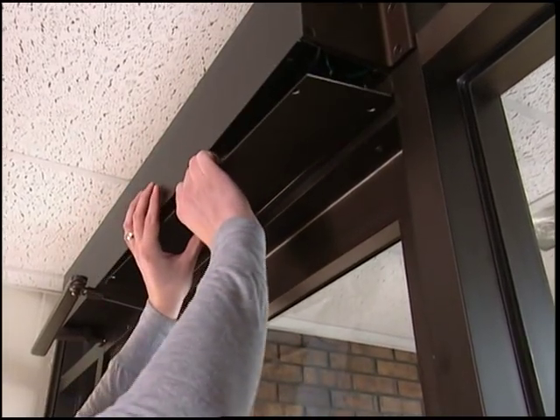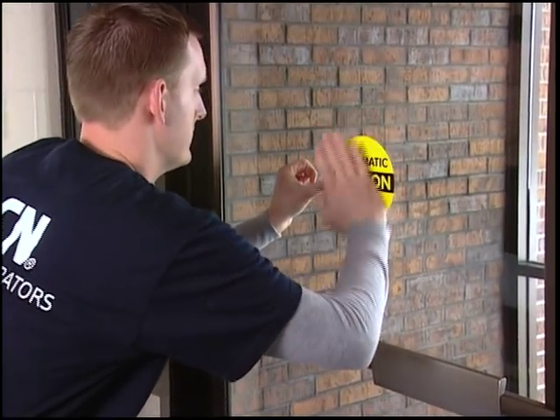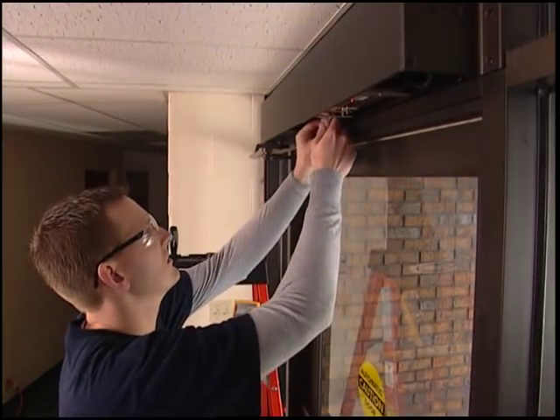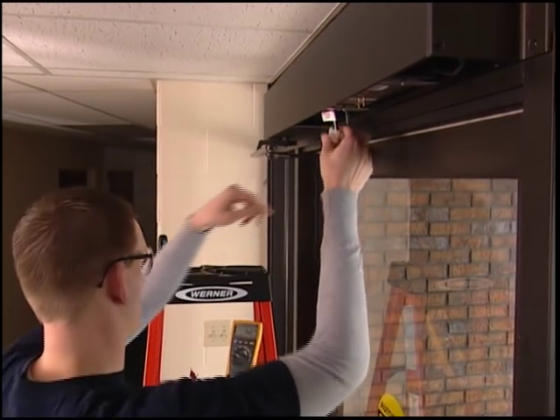To complete your installation, install the two cover plates. Then adhere the automatic door sign to your door and your installation is complete. In the next section, we'll provide some troubleshooting tips and techniques to help make your installation smooth and easy.